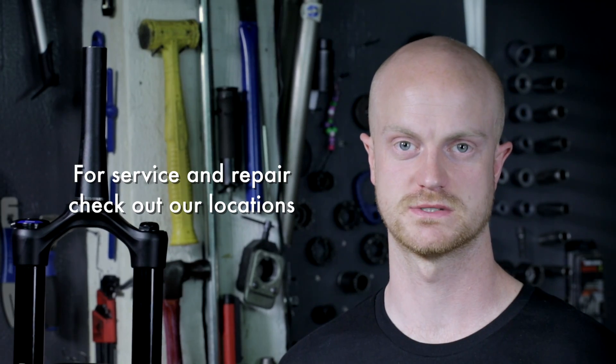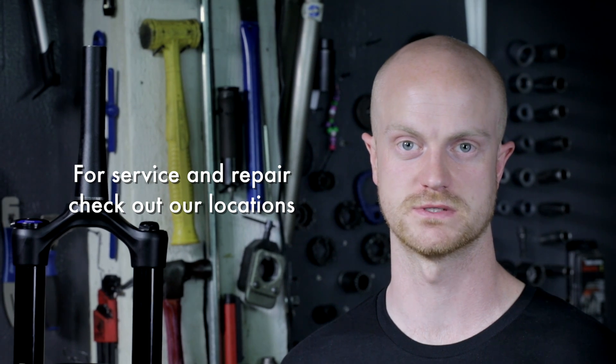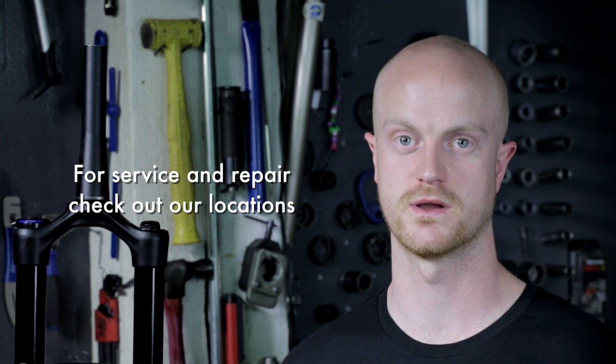If you have any questions regarding the service on either a Fox, RockShox, or any other manufacturers, visit us at evo.com or at any of our locations.